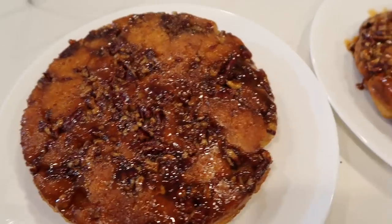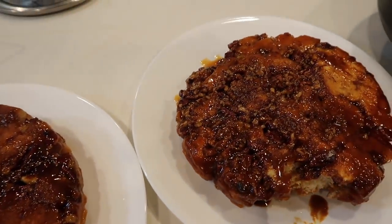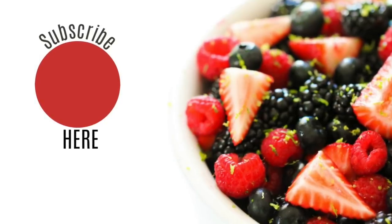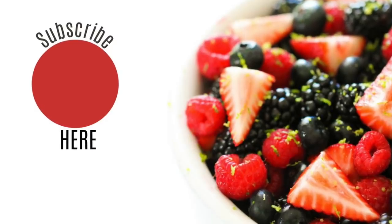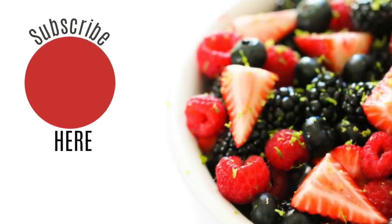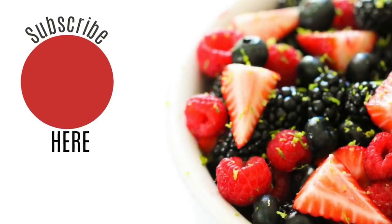That is all I have for you today. Thank you so much for stopping by, and don't forget — if you're new here, subscribe to this channel and push the little bell so you can get notifications every time I post a new recipe or video to YouTube. I'll see you next week, bye!